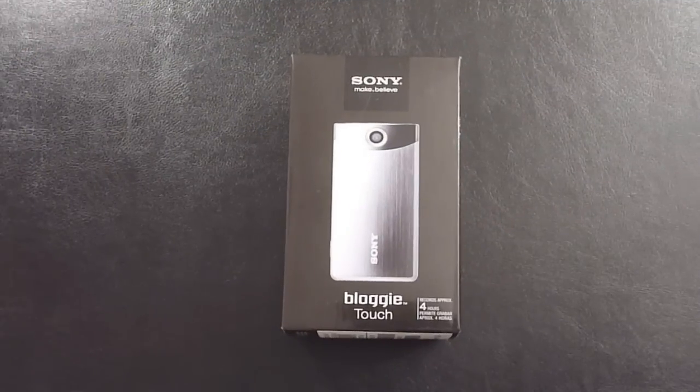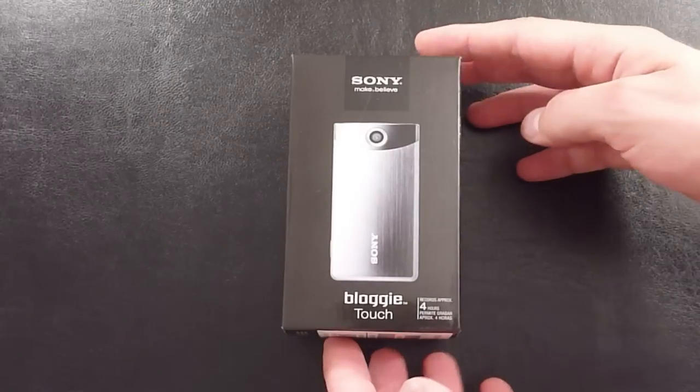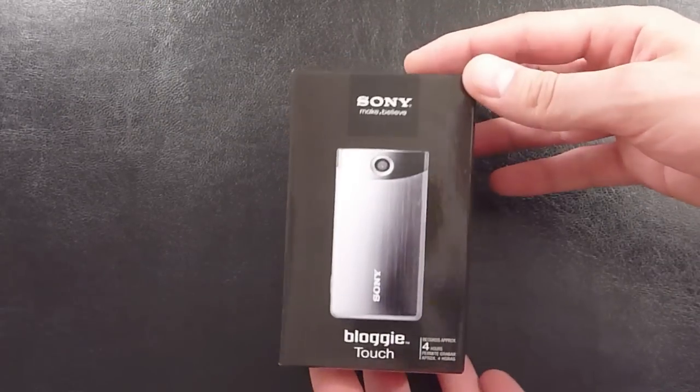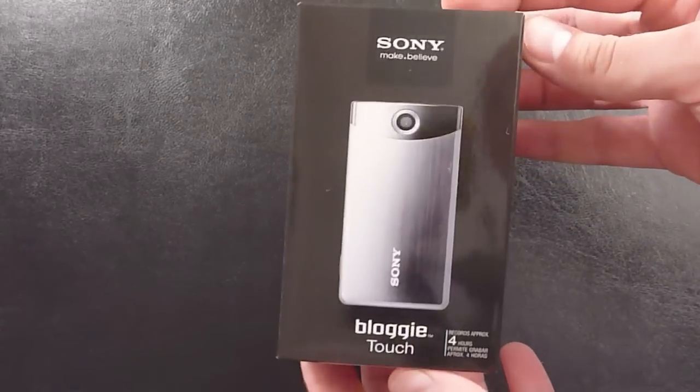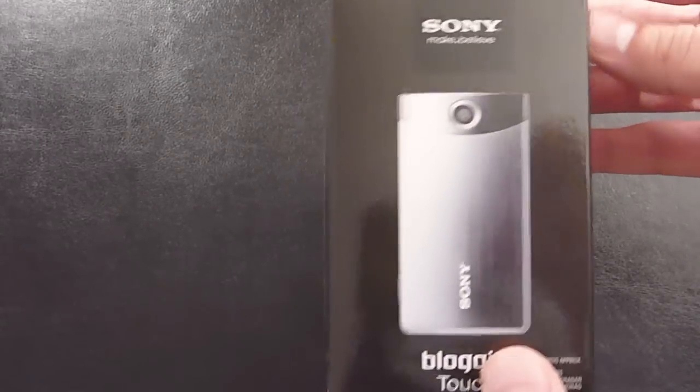Alright, so this is the Bloggy Touch, the 8GB version - does come in a 4GB version as well. Full HD 1080p video, gives you around 4 hours worth. If we just go through the box, very sleek, glossy design there. Shows you the silver one on the front.